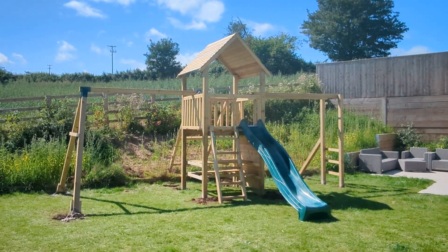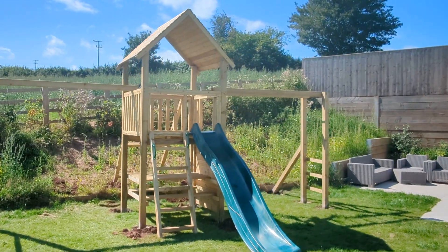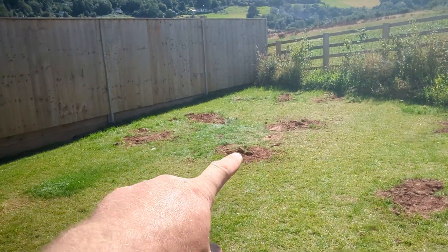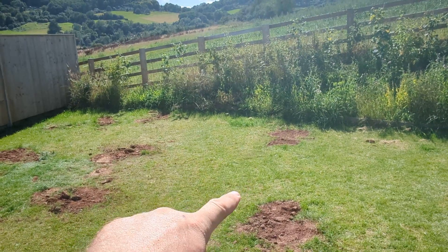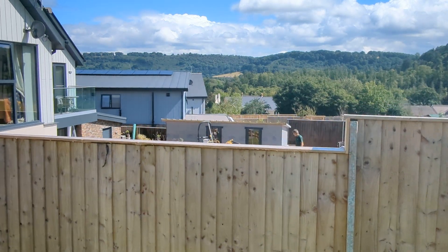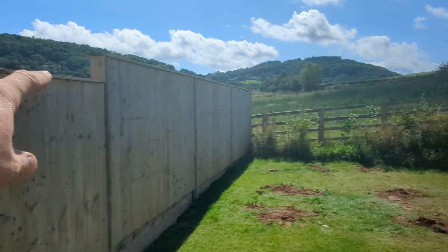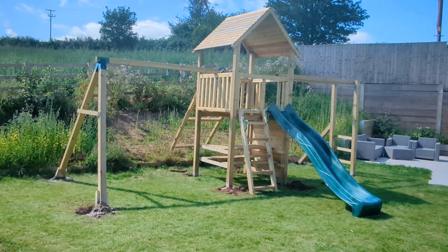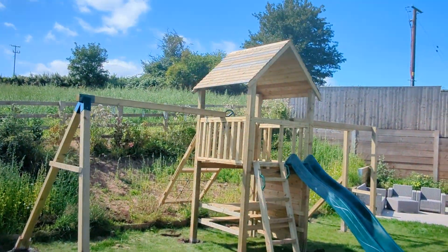Hi guys, down south near the edge of South Wales, we had this tower built over here — you might remember the photos or video from the other day. That was a tower with monkey bars and a swing coming off here. We had an issue where the neighbors' gardens are all dropping, so when the tower was built the kids were looking over the fence and shouting to the neighbors. So it's exactly the same tower but a completely different configuration — two weeks later we've come back and built it.